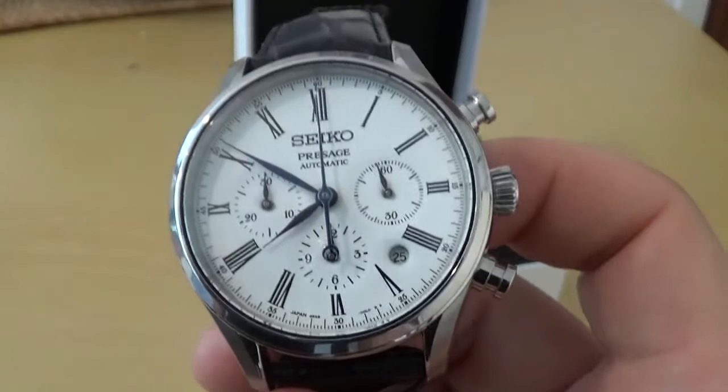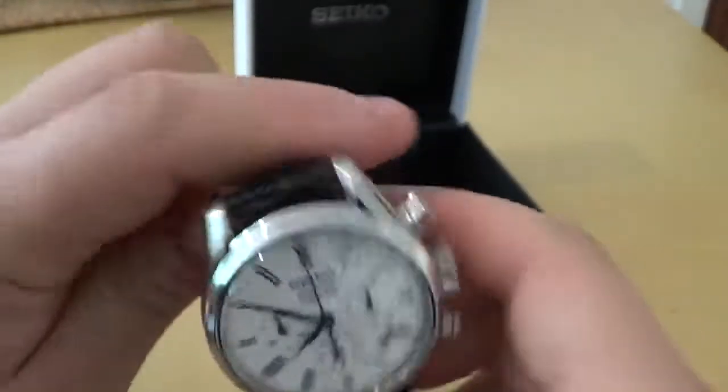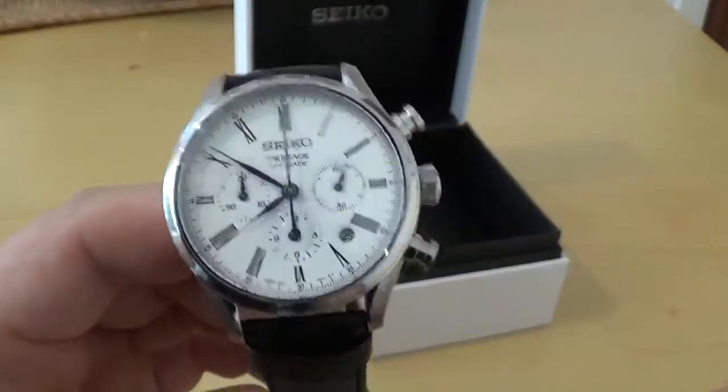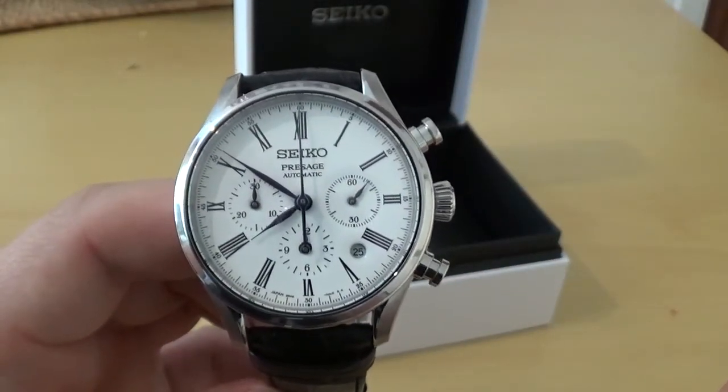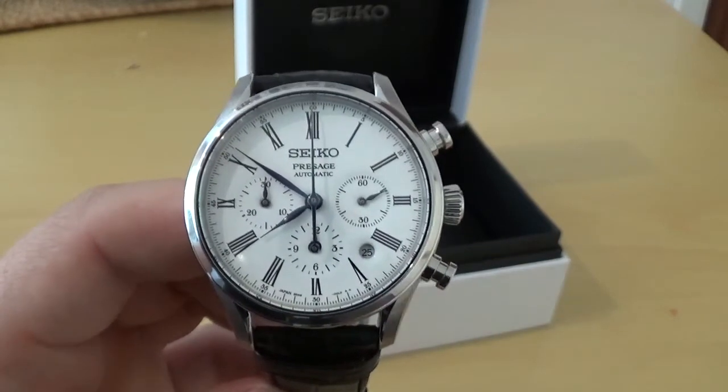Really beautiful watch — that's all I've got for you today, guys. Thanks for watching Arista Time. We will be back soon with more watch reviews and more videos. Check out our Instagram, give us a like and a subscribe, and I'll see you soon.